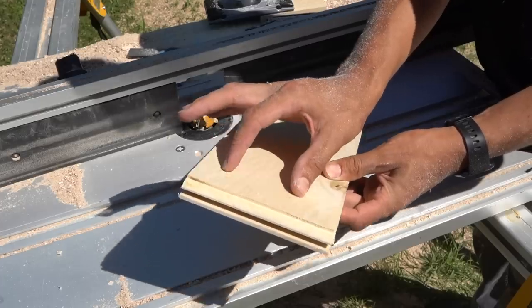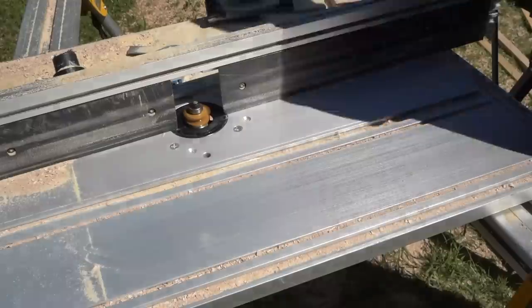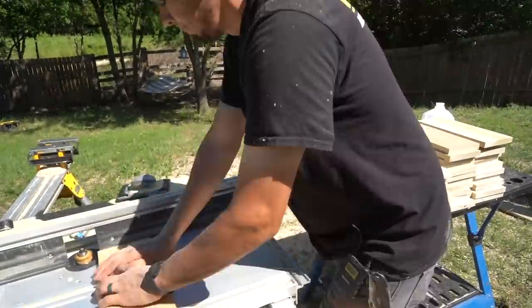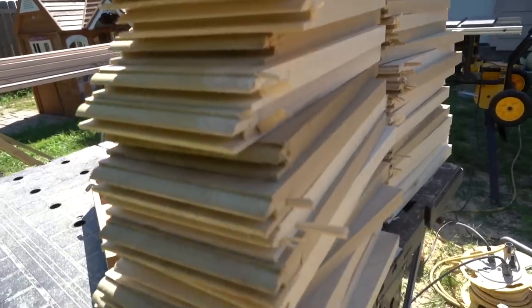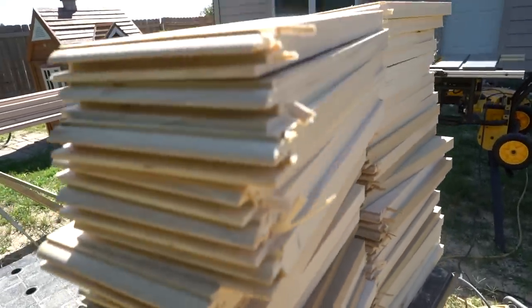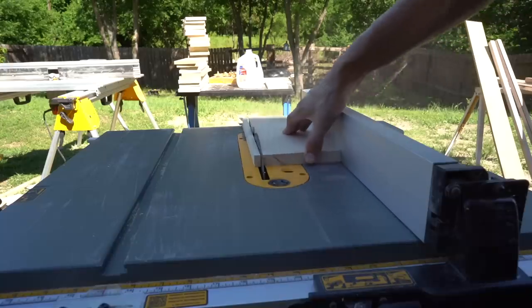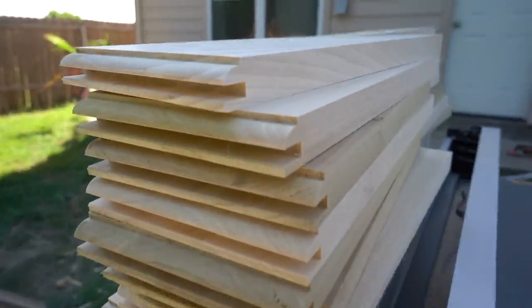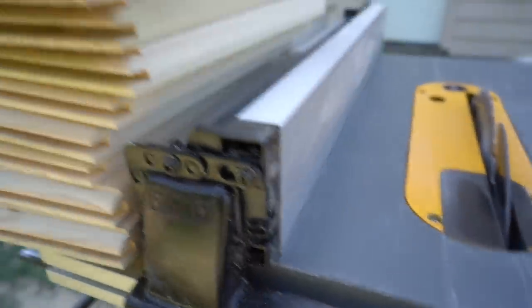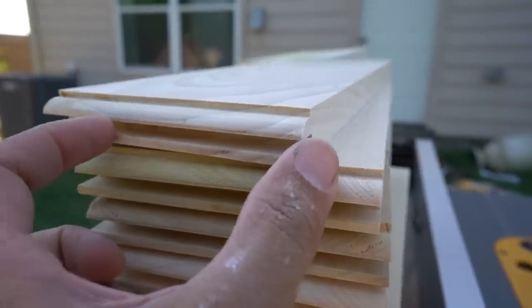These two ends are going to get cut and ripped down to the final length because the middle right here is perfect. All these corners right here are chipped out, but it doesn't matter because I'm ripping these things down. As you can see, no more chip out — these look pretty clean now. I'm going to set up the table saw to the measurement I need and run these through, making sure to cut this side off so I'm left with a perfect piece for the middle.